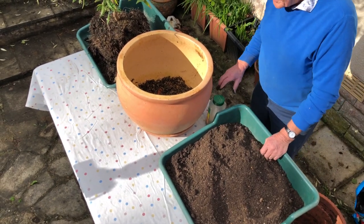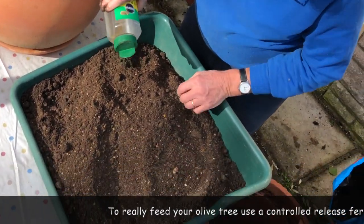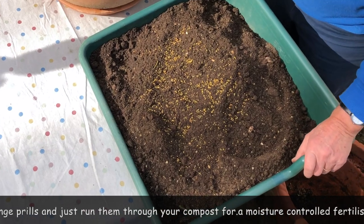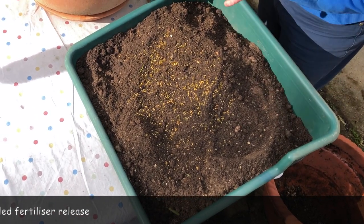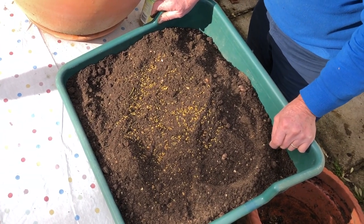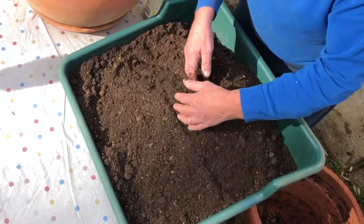Now I know John Innes number three does have nutrients in it already, but I'm a great believer in controlled release fertilizer — you may have seen it when you buy pots at the garden centre. If you look closely, you can see these little orange prills. The beauty of these is that they contain a whole range of nutrients and they release as soon as the compost gets moist. That release carries on right through the growing season — as long as it's moist and warm — and slows down when it gets colder. It's not organic I'm afraid, but it really does control the nutrients your plants want.